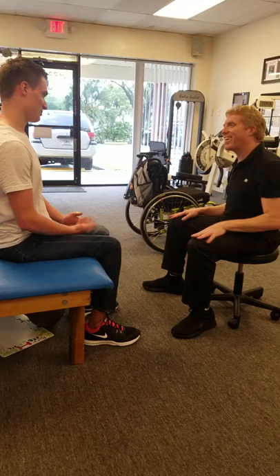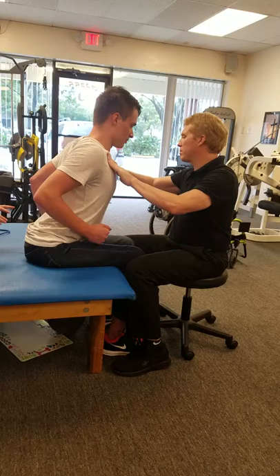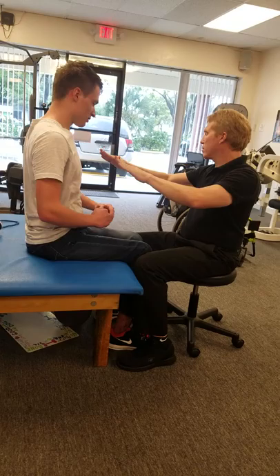Do another one and this time inhale when you do it. She's catching you doing something wrong — inhale when you're going up. A little easier, huh? You almost threw yourself up. So it's the opposite of sit-ups. When you're doing crunches, you exhale. When you're coming up this way, you inhale.